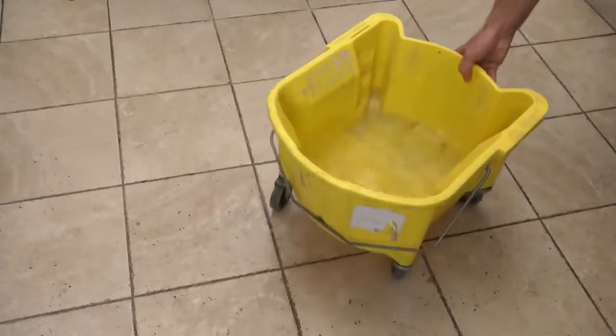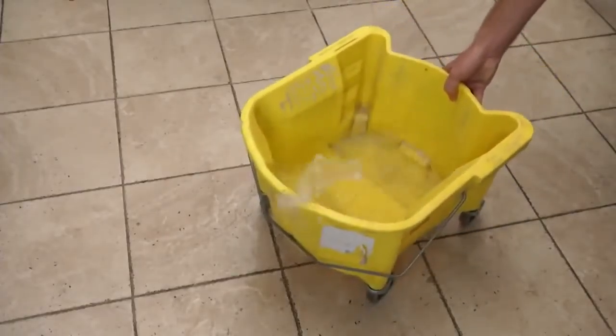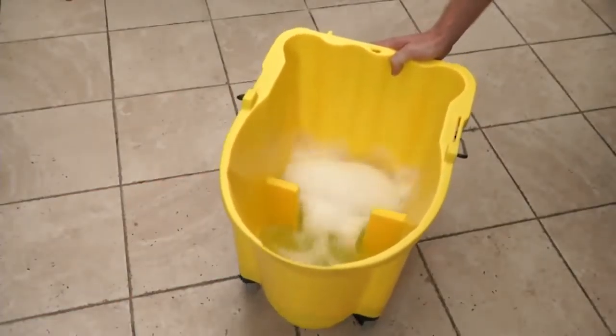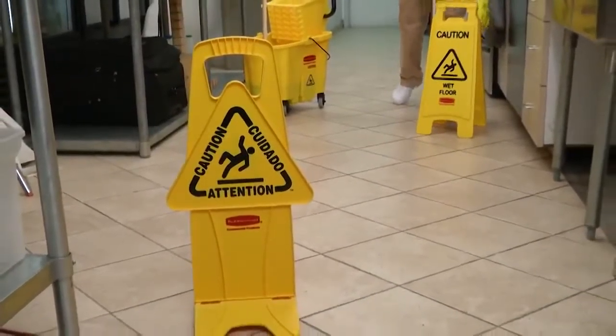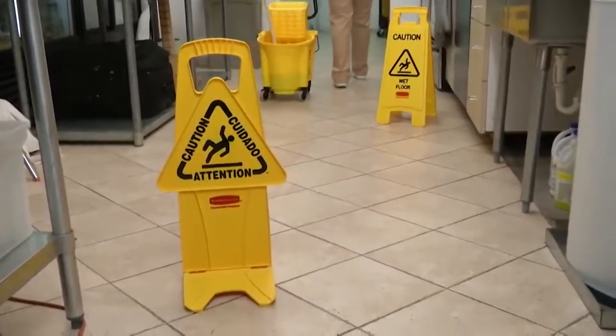Move a typical bucket and it immediately causes a wave action, sloshing water out. But the distinctive Wavebreak interrupts that motion, reducing spills. So you have a safer work environment, cleaner floors, and more efficient mopping.